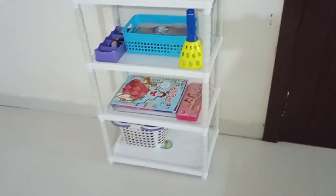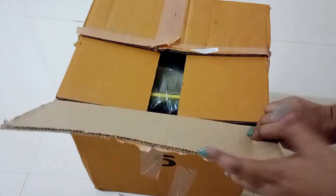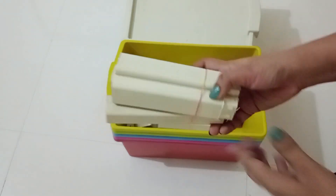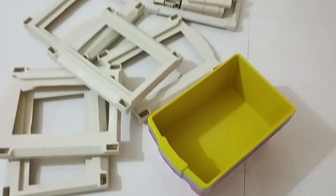Coming to my third purchase, which I got from Nisho, it is a multi-purpose and multi-colored plastic organizer with drawers, and I got it for rupees 517. There are five storage boxes and these are the connectors to connect them. So we need to assemble them.